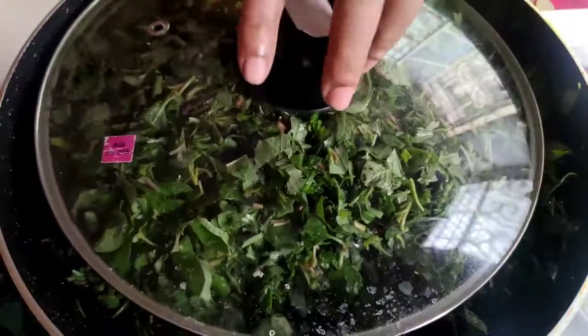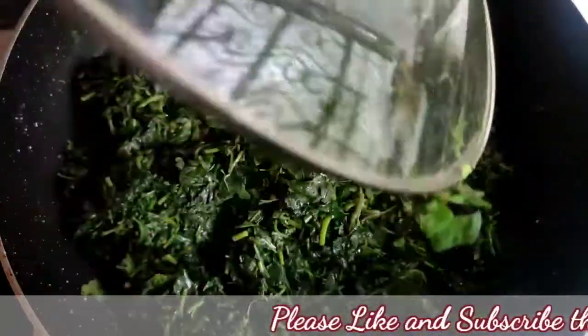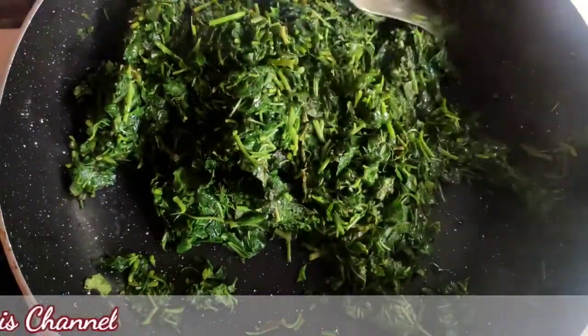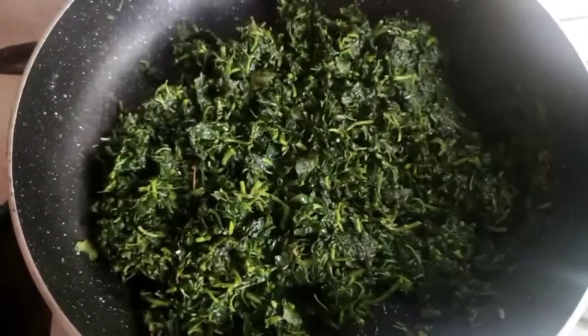I covered it and boiled it. After 10 minutes we can see it is half boiled, so now we let it boil again for five minutes. After five minutes you can see it is fully boiled. Now I let the spinach fry for two minutes and let the water dry out.